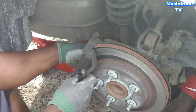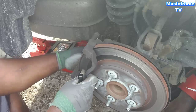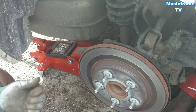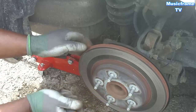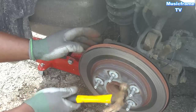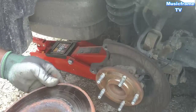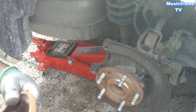Most people have power tools to take it off with, but I don't, so I'm just using what I got because I don't have money to pay for those. There we go — hasn't been changed since 2010, first time change.